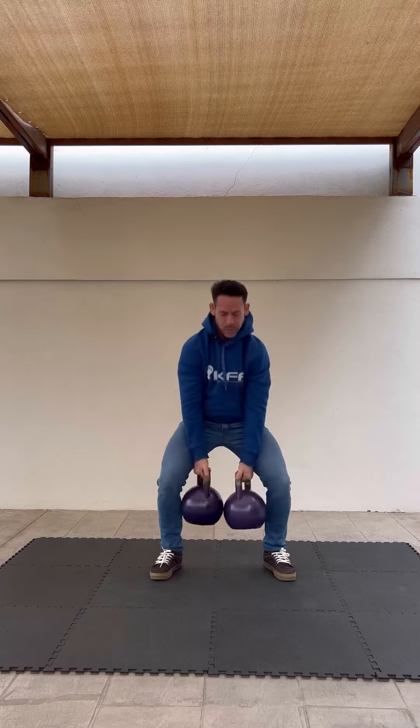In order to develop your well-rounded qualities we also need to train the static. The static — that's the holding. We hold the kettlebell. Another term for static is isometric, which means there's no movement.